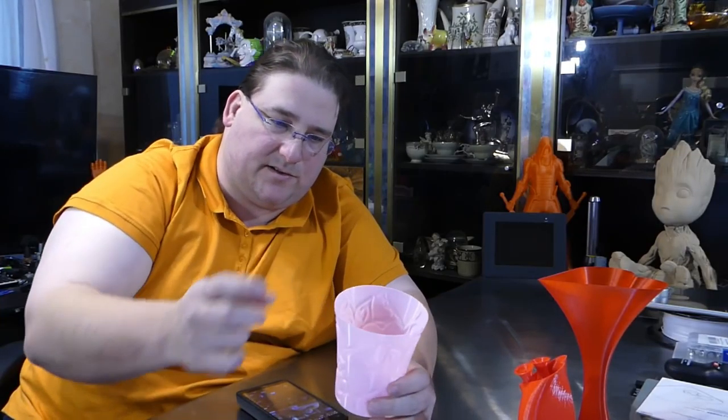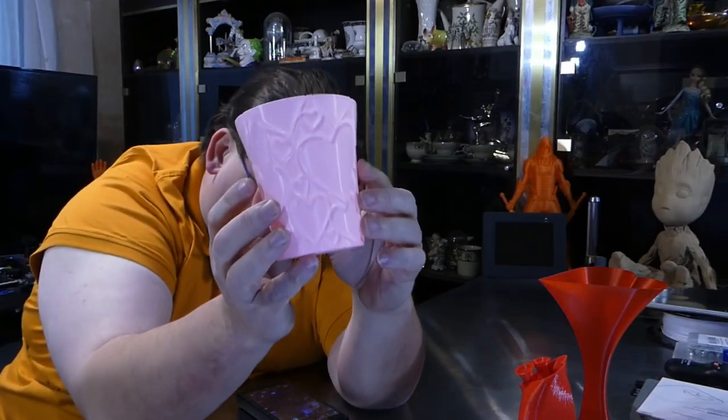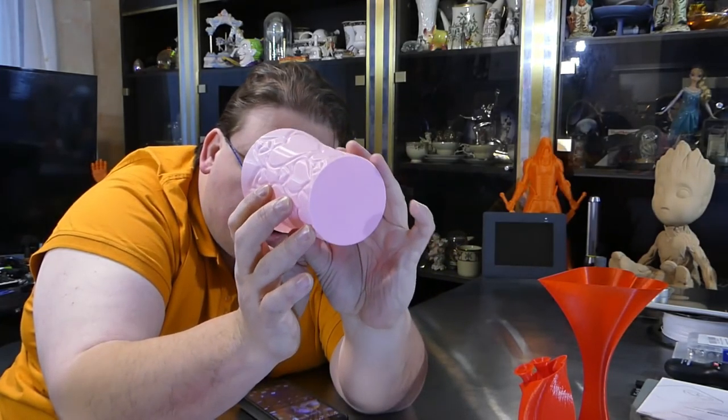Proto-Pasta Candy Apple Red — you also have something in pink. This is one of my favorite pink colors. This is cup number six for a cup contest; it's a Valentine's cup with heart patterns all over it, and it's watertight. I did it in vase mode.